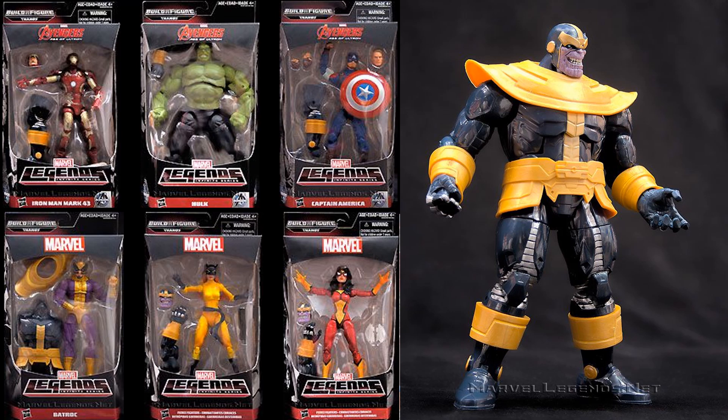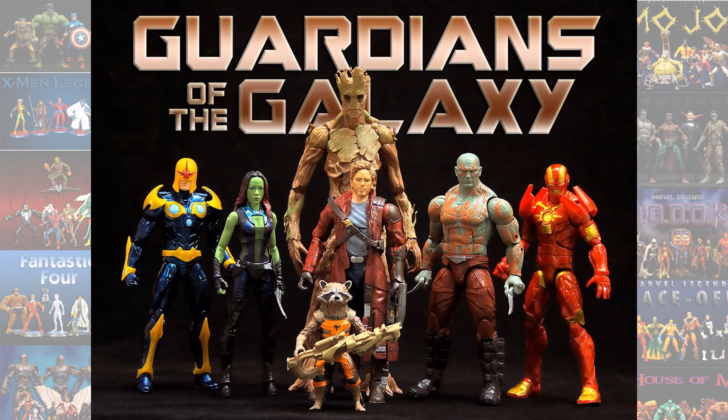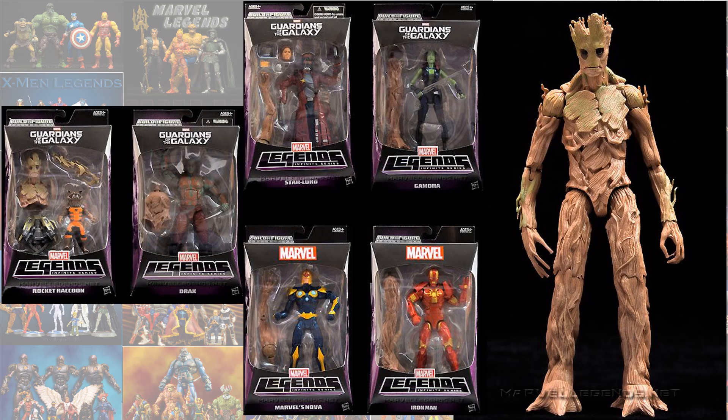Number 8 is the Groot from the Guardians of the Galaxy movie. This Groot has been released again as a Toys R Us exclusive with an even better face sculpt, so that is why this one is lower on my list as well.